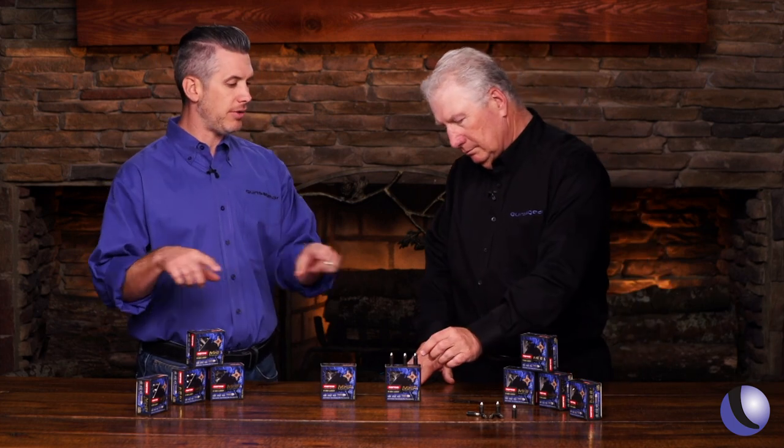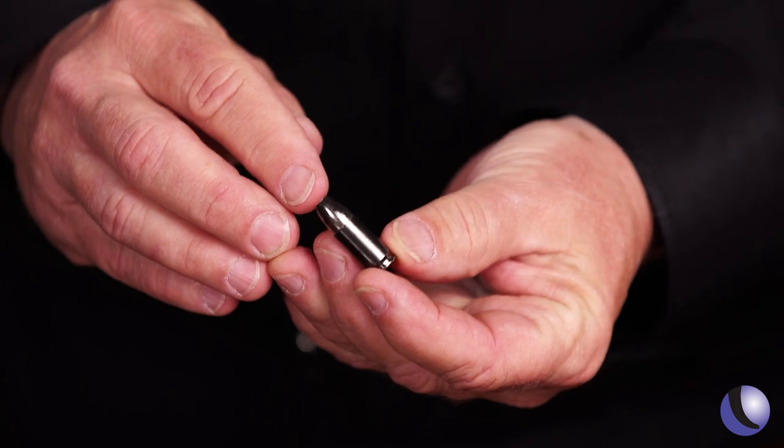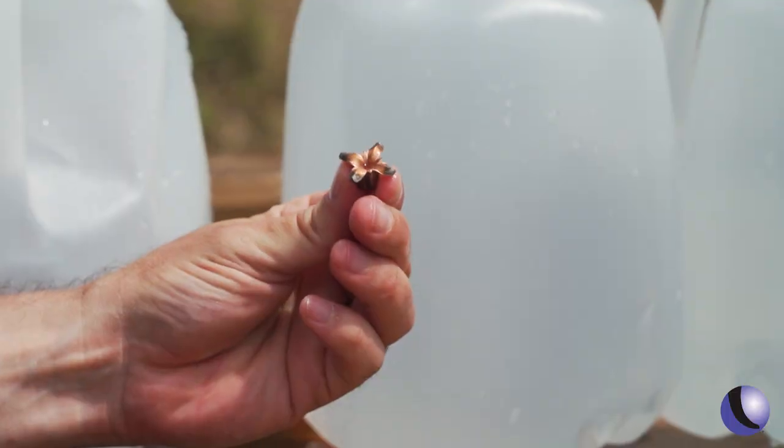They were actually at the beginning of the 10 millimeter craze back when Jeff Cooper was developing that — they're not new to making handgun ammo. This ammo is a little bit lighter, all copper. These are nine millimeter 108 grain bullets going a little bit over 1,300 feet per second, pretty fast. One of the big deals is the hollow point is going to open up wider.